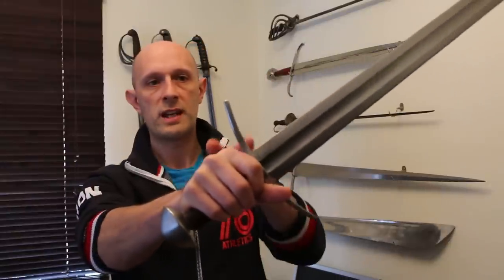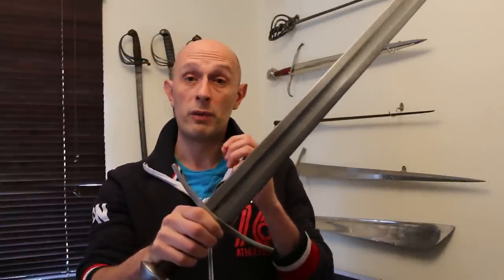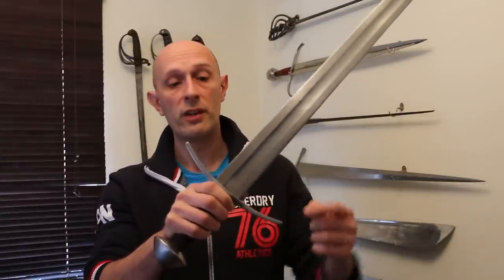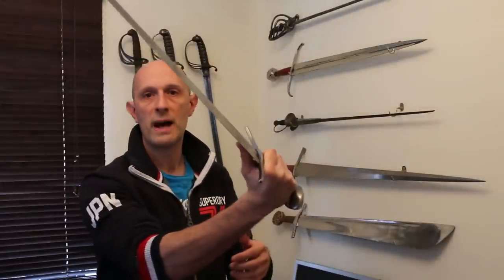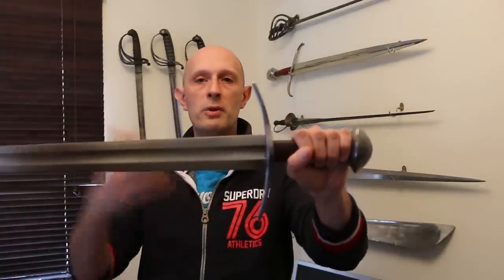If we look at the cross-hilted sword, of course we've got two guards, front and back. The Langmesser — one of the few sources which actually specifies using the flat for defensive actions — has an additional guard sticking out of the side to make that safe. If you don't have that, if you don't have a side ring, or a shell, or a Nägel sticking out of the side, quite simply, if you try and receive a blow on your flat and don't do it right, you're going to lose your fingers. The cross guard points in the same direction as the edges, and therefore it should be no surprise that the edges are what's usually specified to encounter the other person's blade with.